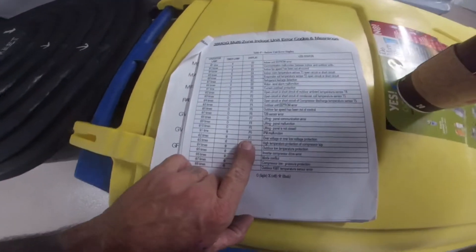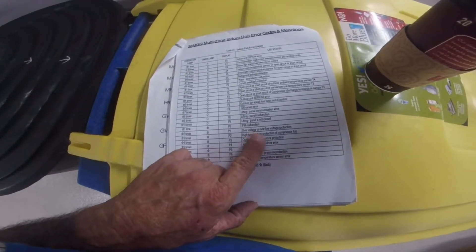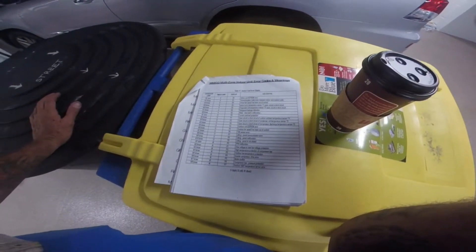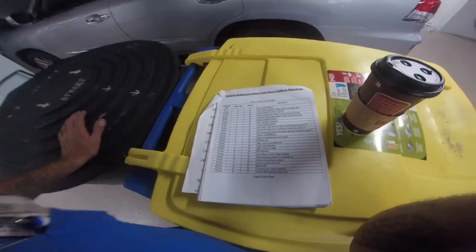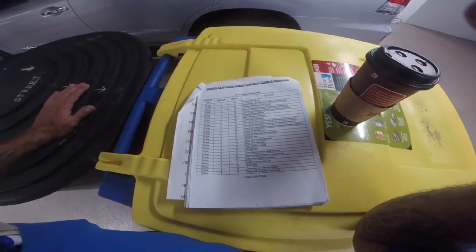The P1 code is over-voltage or under-voltage protection. I've seen this here once before — we were getting hammered every day with bad thunderstorms, a lot of surges, and that's what triggered it.